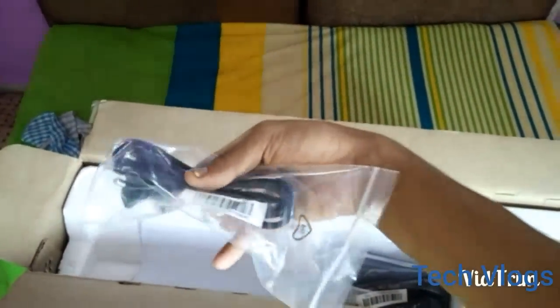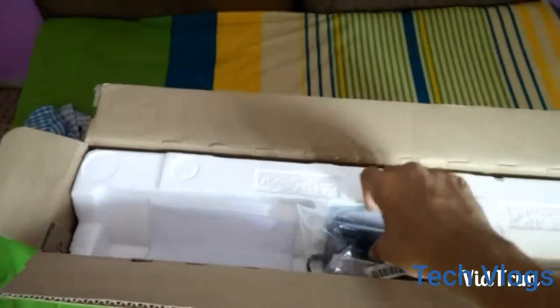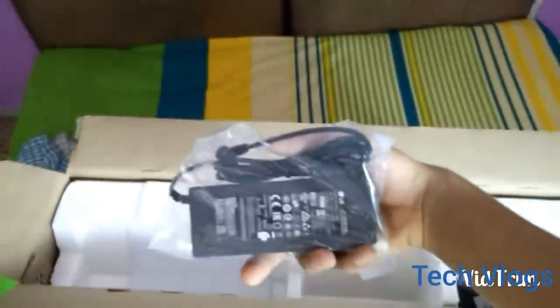We can see a wire which I am sure needs to be connected with the adapter, and yeah, this is the adapter for the TV.